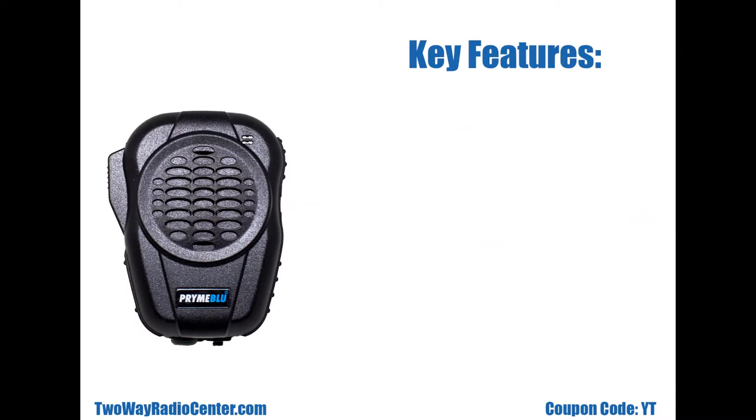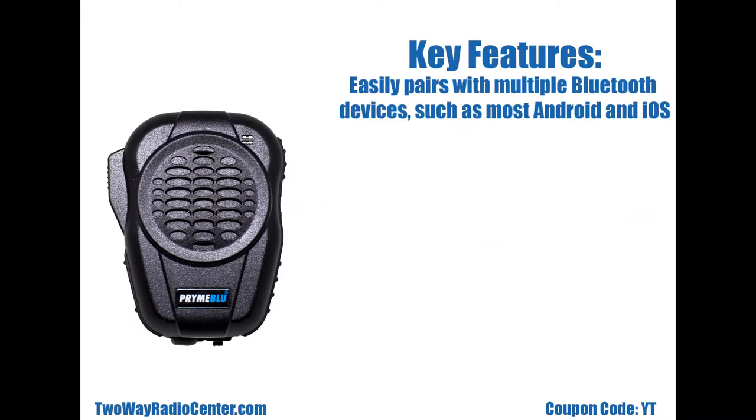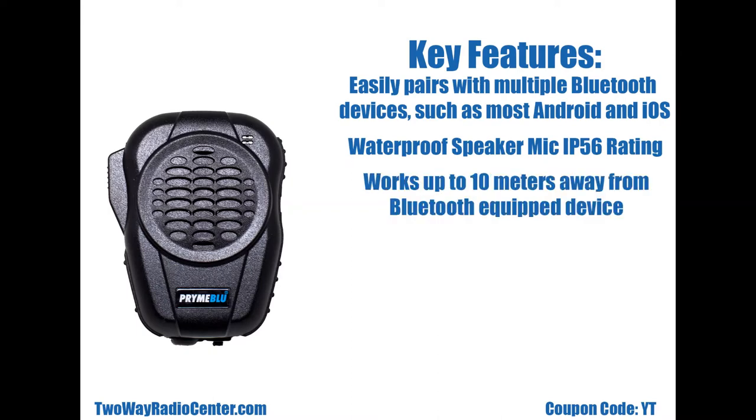A few key features of the BTH600ZU are: it can pair easily with multiple Bluetooth devices including most Android and iOS devices. It is waterproof with an IP56 rating, and it works up to 10 meters away from the Bluetooth equipped device it is paired with.